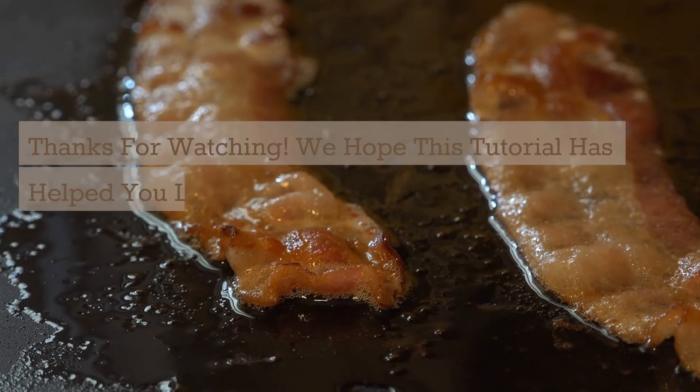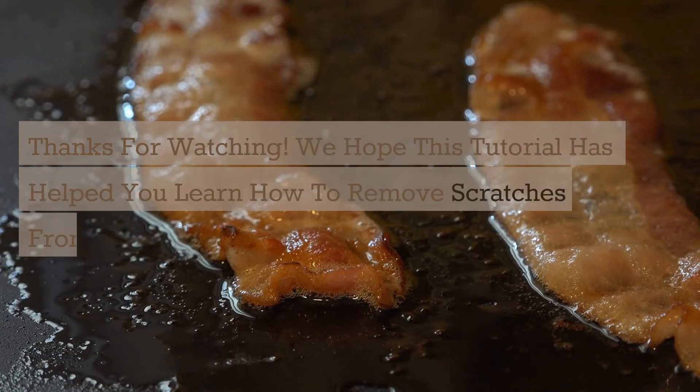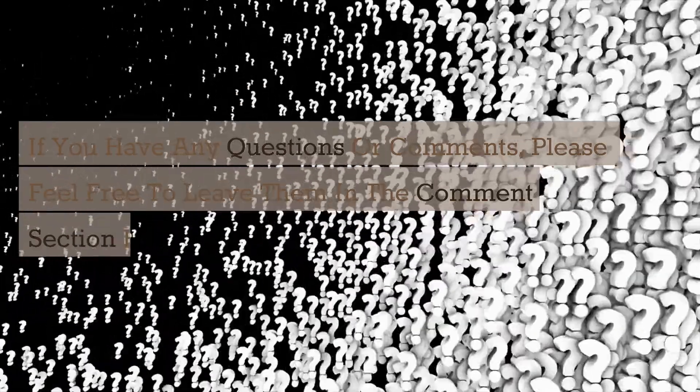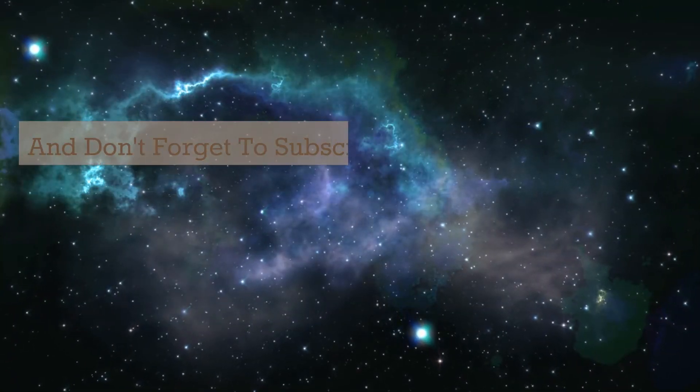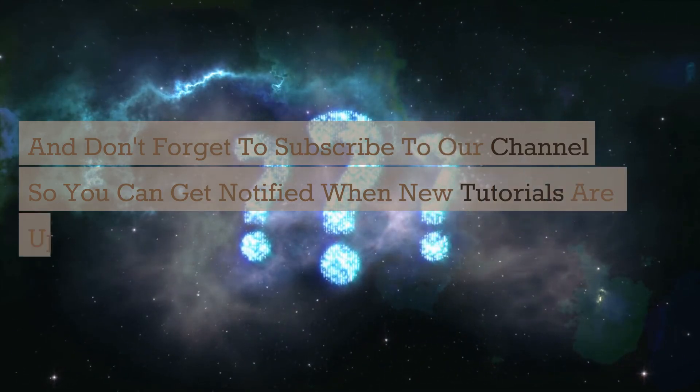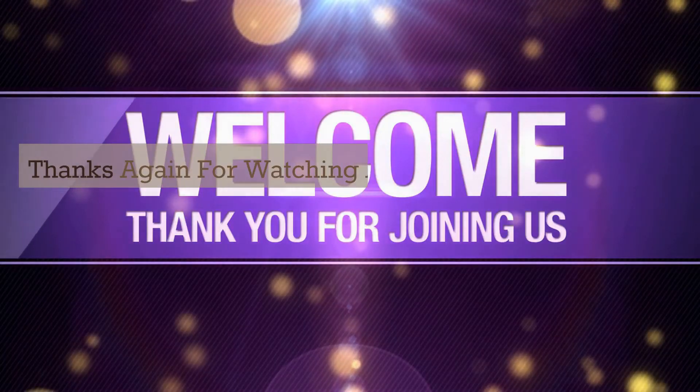We hope this tutorial has helped you learn how to remove scratches from epoxy resin. If you have any questions or comments, please feel free to leave them in the comments section below. And don't forget to subscribe to our channel so you can get notified when new tutorials are uploaded. Thanks again for watching, and we'll see you next time.